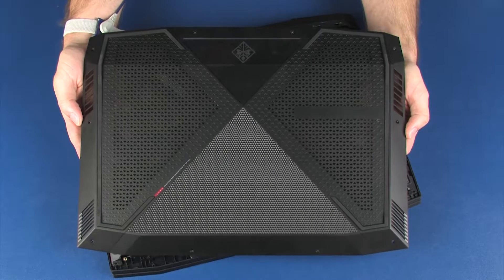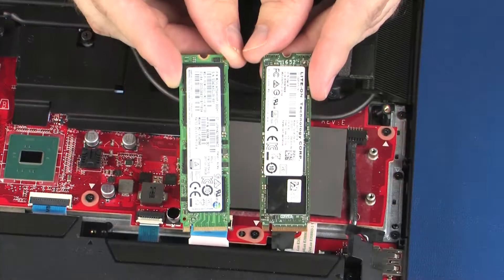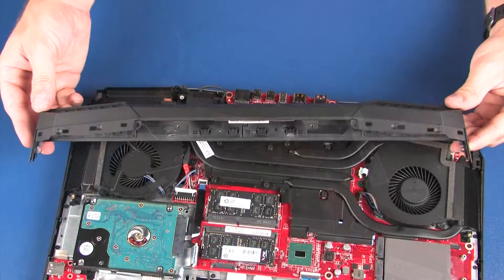Before you begin, remove the base enclosure, battery bracket, solid state drives, fan, and trunk.